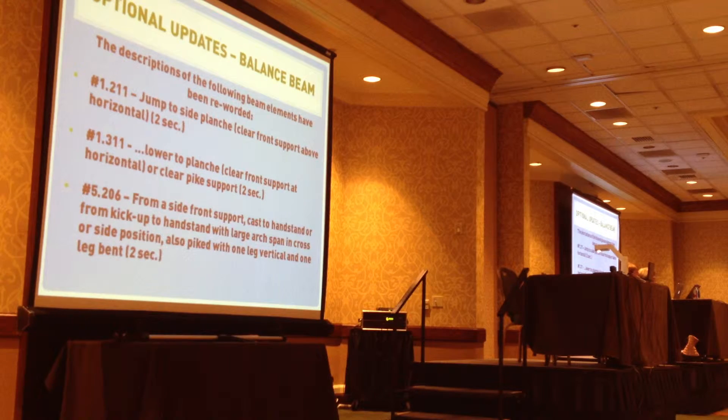This has just been so rewarding in the description where we have the codes with actual pictures of the elements. It's talking about the different planche things, and the one that's a B is that they have to be in a clear front support above horizontal, and then to get the C, they have to be at horizontal.